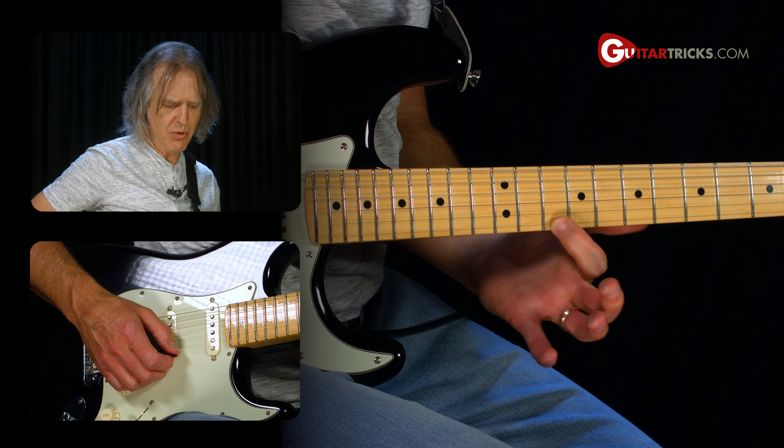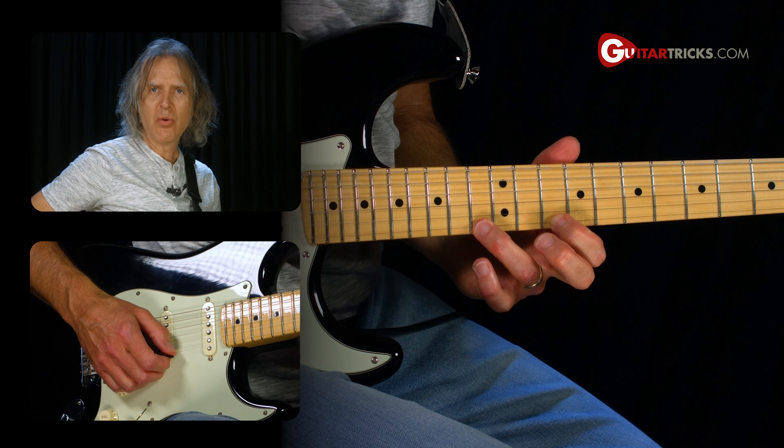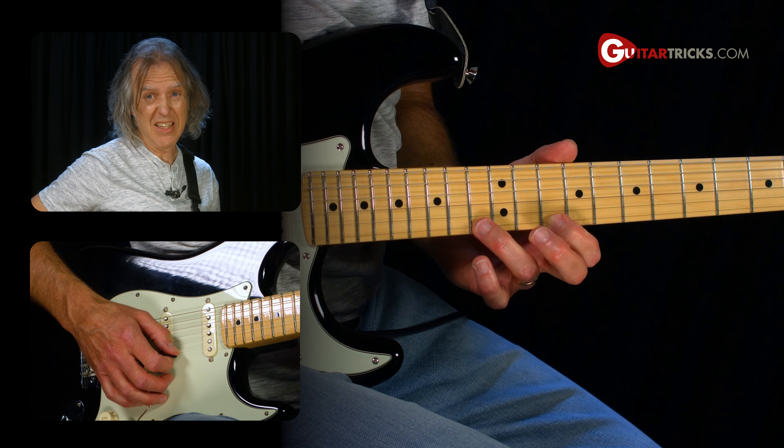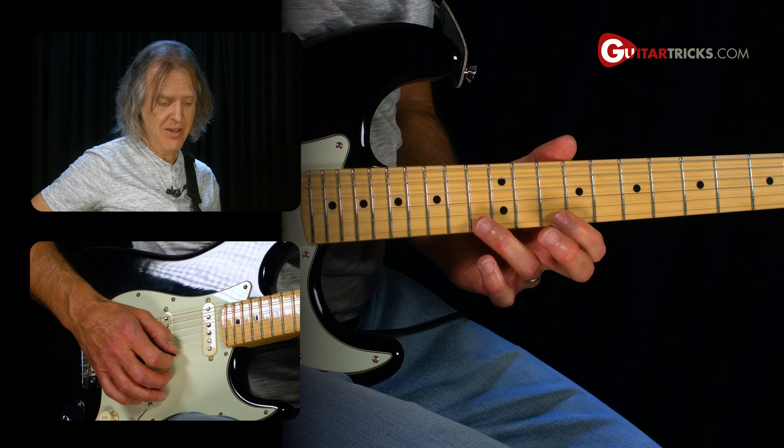It's 10th fret on the first string with your index finger, 13th fret with your third finger. We're going to start with a downstroke — in fact, we're going to do downstrokes on everything in this lick. Downstroke on the 13th fret, followed by a pull-off.